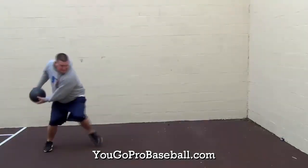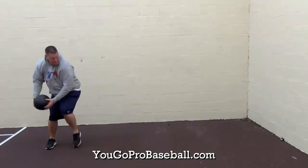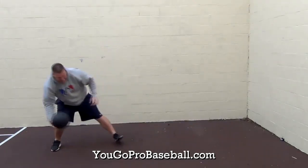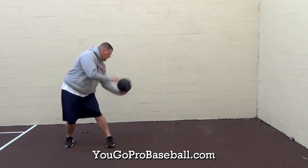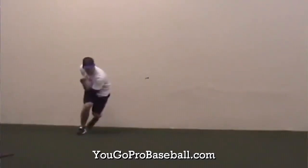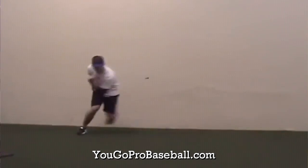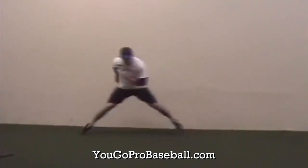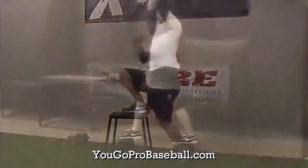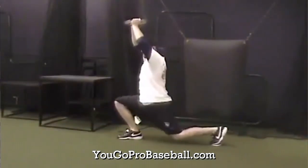Number 6 is med ball throws. Med ball throws are great for pitchers because they work on your rotational explosive energy, which is very important in baseball. Number 5 is skaters, which works on your linear or lateral energy, also very important in baseball.